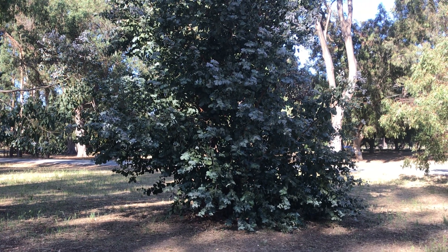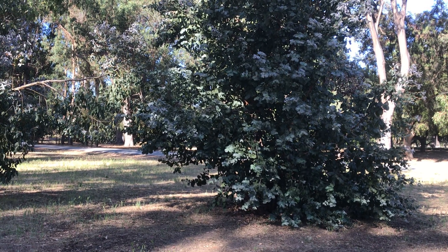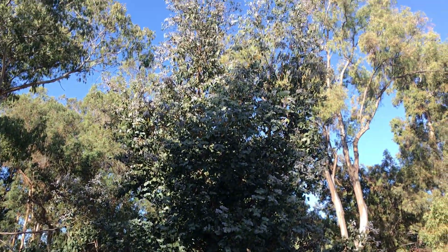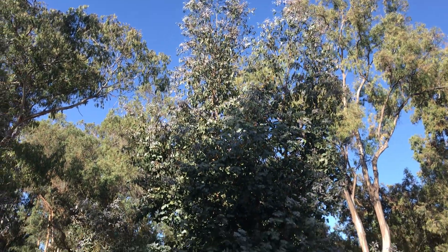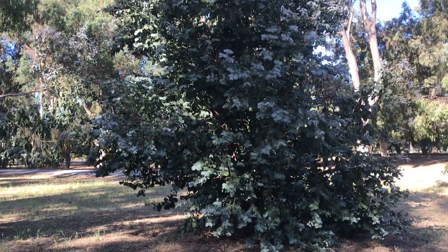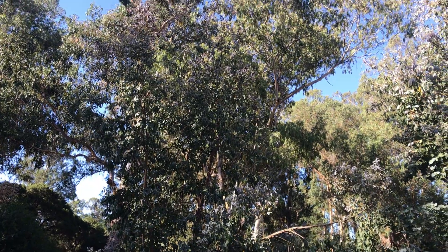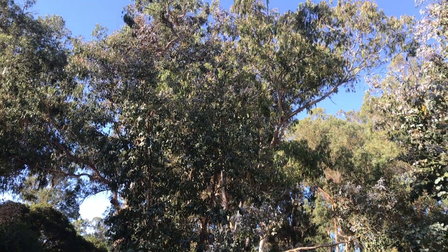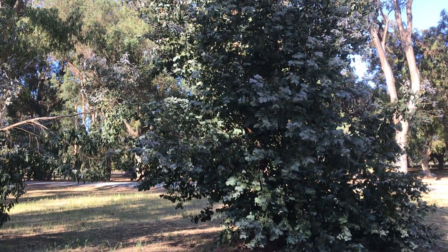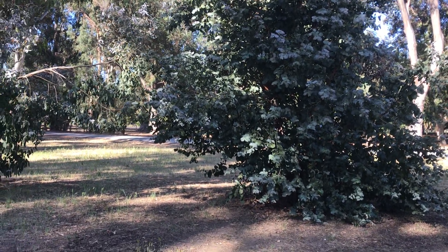Hi guys, welcome back to another video continuing our eucalyptus series. Today I wanted to show you Eucalyptus neglecta — these two straggly little trees in front of me. They are not the most commonly planted, but they are quite interesting. They are small trees; this one is probably five to seven meters tall, around 20 feet.